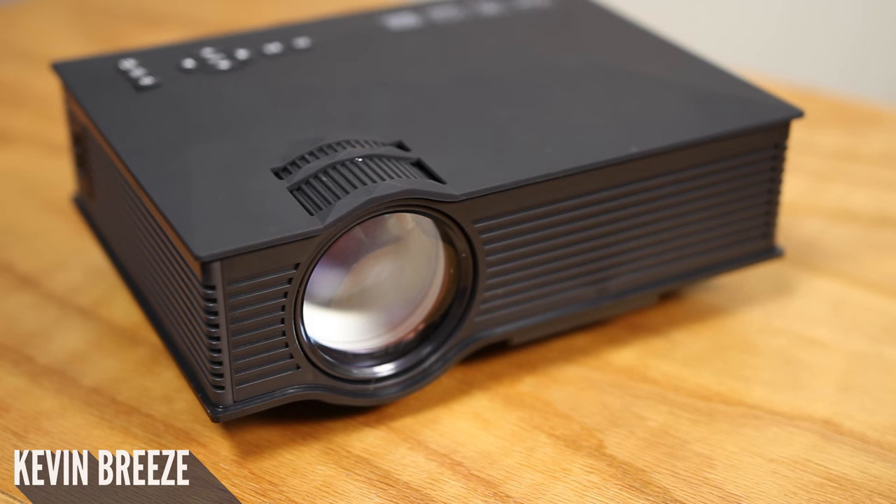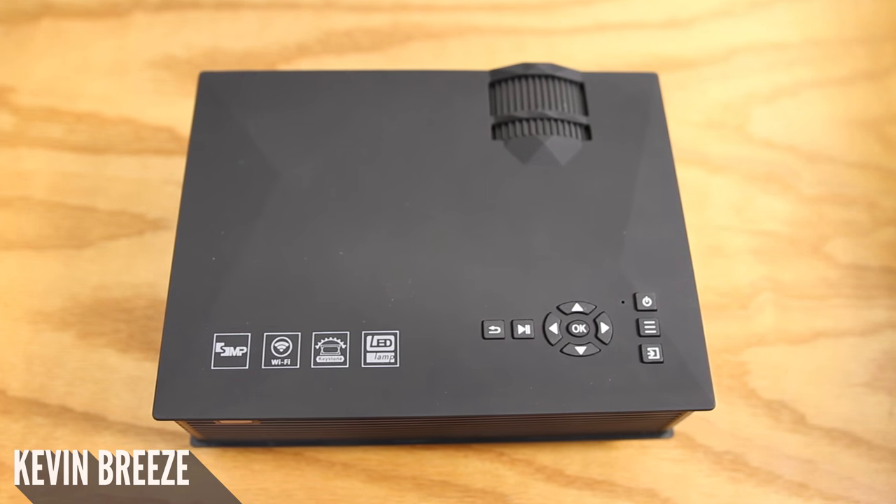This projector comes in at 800x480 resolution, it can be scaled up to 130 inches, and it can beam a projection at 1200 lumens.